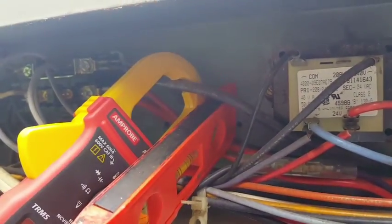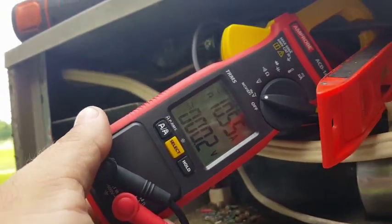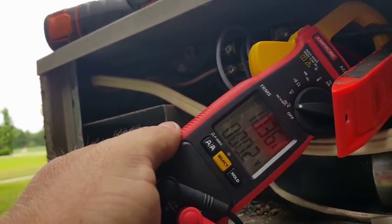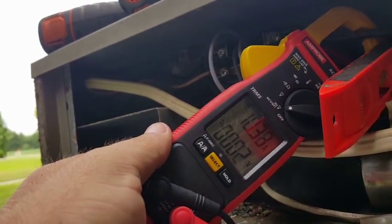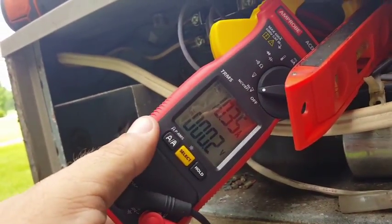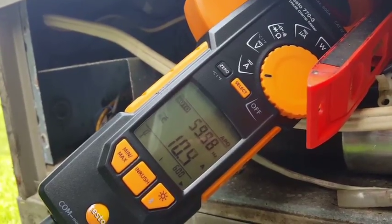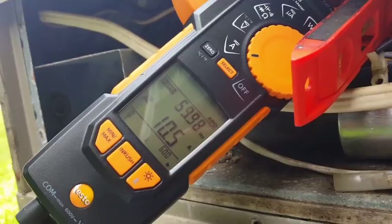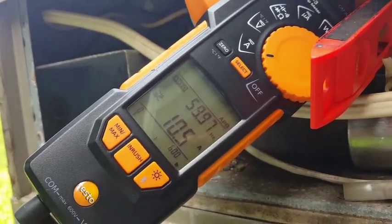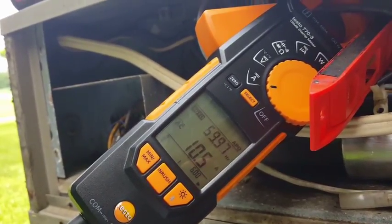The ACD14 Pro is sitting in pinpoint mode — it reads 10.55 to 10.57. Taking pinpoint mode off, it goes down to 10.3, just like the other meters. So the amp probe may be most accurate at 10.5 because pinpoint mode raises it slightly, whereas without it, it uses the broad clamp like all the others. The Testo, using auto-ranging to detect AC amperage above 3 amps, reads 10.4 to 10.5 — right where the ACD14 Pro was in pinpoint mode.